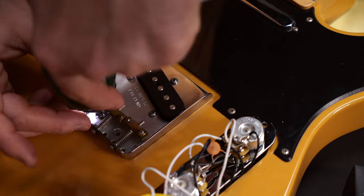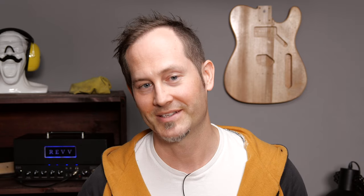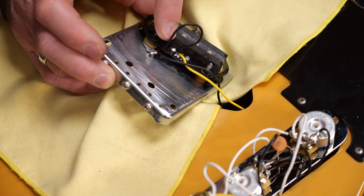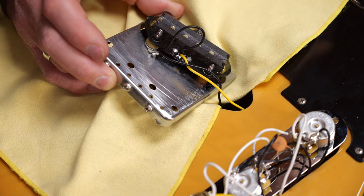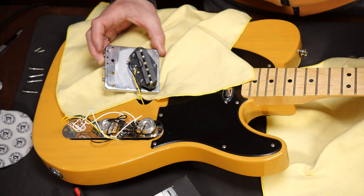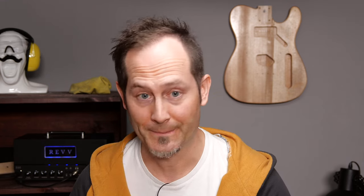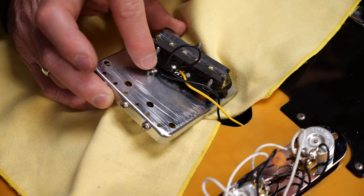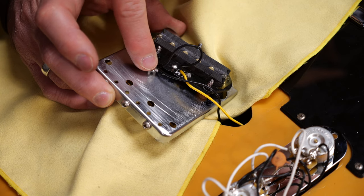Before you unsolder anything, unscrew the bridge first. You should figure out where the bridge pickup's ground wire is going — that's usually the black wire. There are Telecasters where the pickup's ground wire is very short and goes straight to the bridge. On other Telecasters, the pickup's ground wire goes to the electronic cavity and the bridge has a separate ground wire. Just make sure you only unsolder the pickup's ground wire to save time. On this guitar, that wire goes from here to here, so that's what I have to take care of.